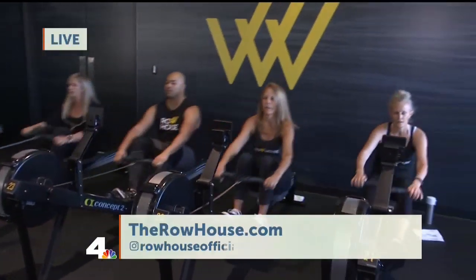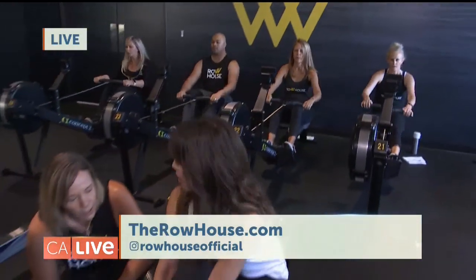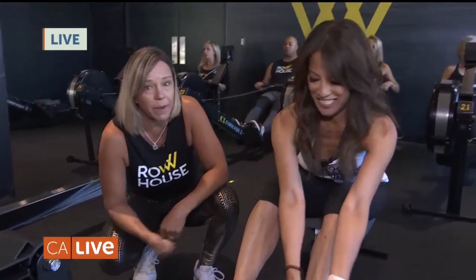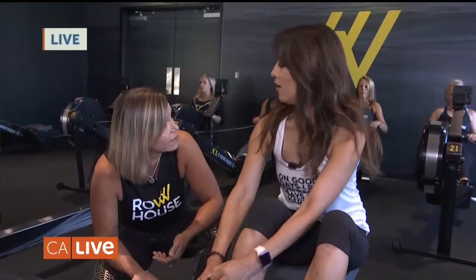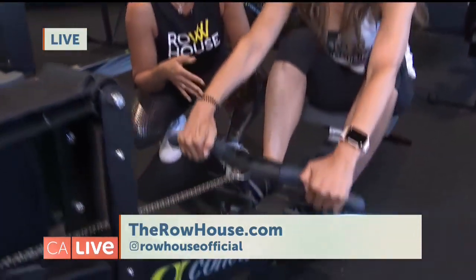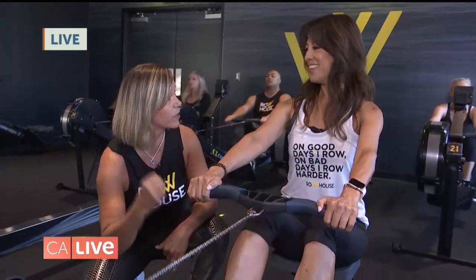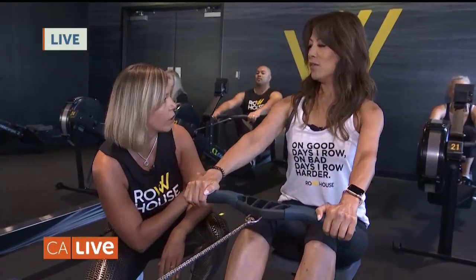Go ahead and get strapped in. Now a lot of people think that rowing is mostly arms, but that's not the case. Rowing is actually 60% legs, 30% core, and just 10% arms. And the way we row, the sequencing of the stroke is really important. So go ahead and pick up your handles out to the edge. Remember, 60% legs — we're going to go legs first, core next, and arms last. Go ahead and show me that.